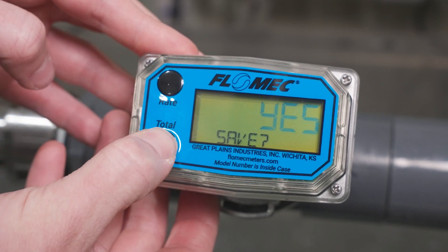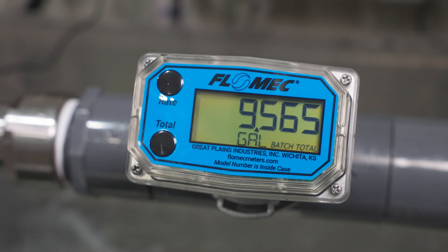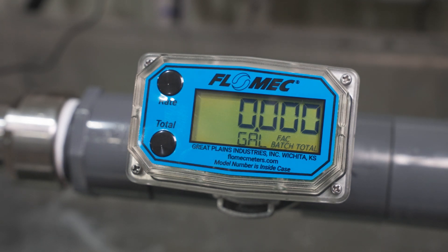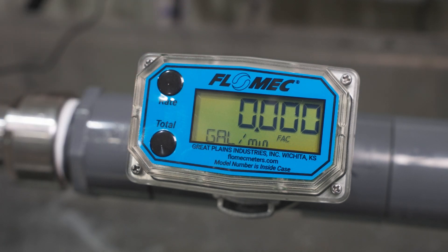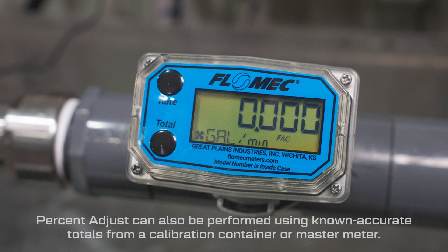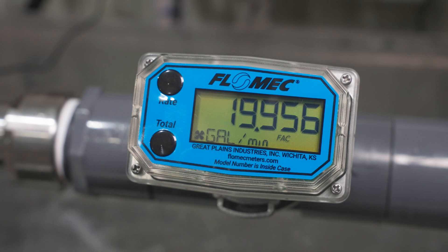Finally, press the total button twice to exit the field calibration. To calibrate your meter against a known flow rate through your installation using the percent adjust method, start by engaging flow through your installation and recording the displayed flow rate as measured by your meter. Compare the displayed flow rate to the known proper flow rate through your installation as reported by a master meter or a consistent pump.